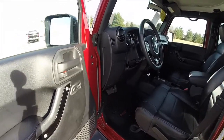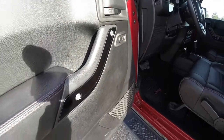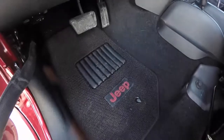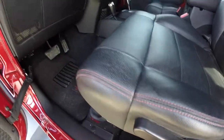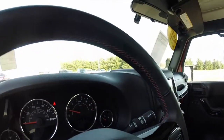Take a look inside. Power heated mirrors, windows, and door locks. Part of the Altitude Package includes the piano black trim. Also have the Berber carpets with a maroon Jeep logo. The black leather has red contrast stitching. We've also got a leather wrapped steering wheel with contrast red stitching as well.